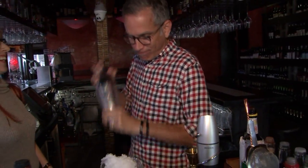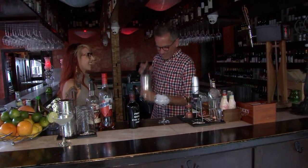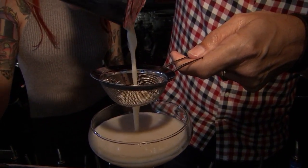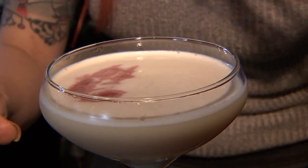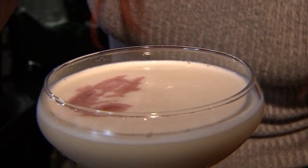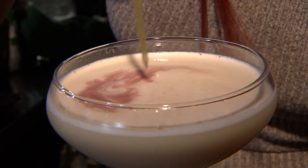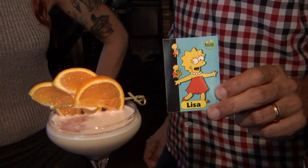Did you say when and I didn't hear it? I did not say when. I'm getting a cramp. Can I double strain? You can double strain. Because I think I'm good at this part. That is very cool. And then I like to take a toothpick and kind of make a little design out of it. A little more feminine, just like Lisa Simpson. I love it. So the drink is I Am The Lizard Queen. It's representative of Lisa Simpson.